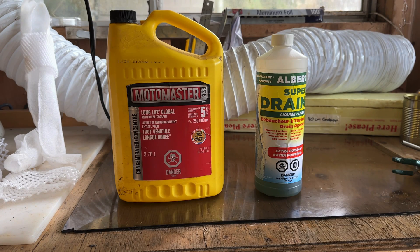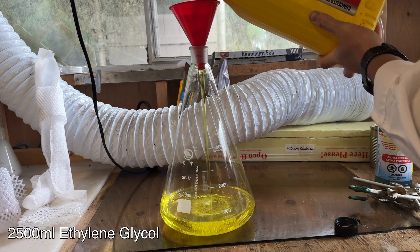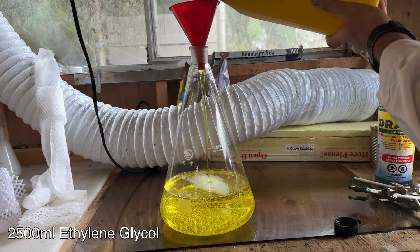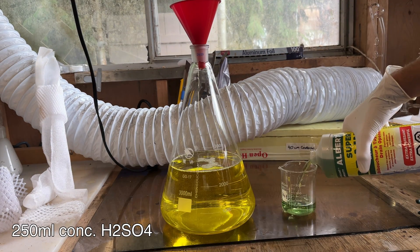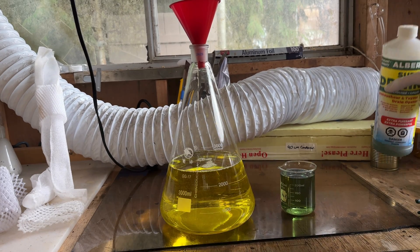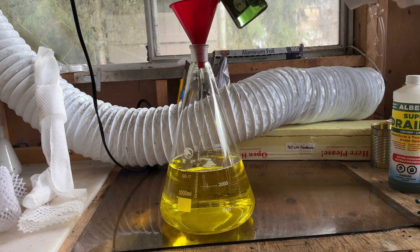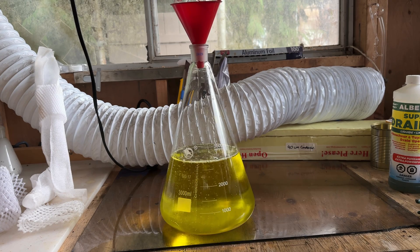To begin, a large jug of concentrated antifreeze was purchased from a hardware store. The ingredients listed should only be ethylene glycol. 2,500 milliliters of ethylene glycol was then added to a 3-liter Erlenmeyer flask, followed by 250 milliliters of concentrated sulfuric acid. This is slightly impure 93% sulfuric acid from drain cleaner; however, pure sulfuric acid distilled in a previous video could also be used.